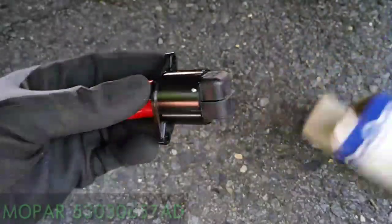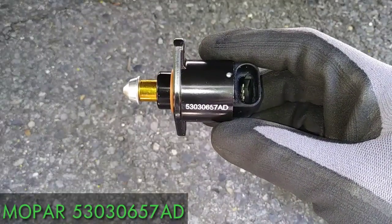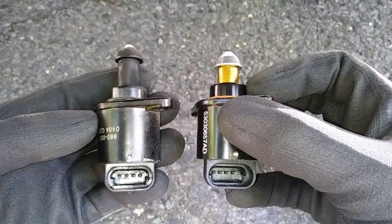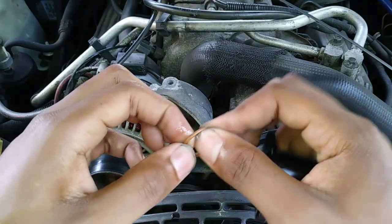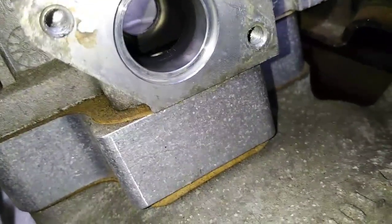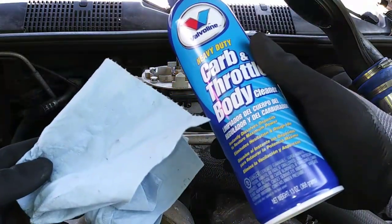I'm using a Mopar replacement part number 53030657AD, and as with anything you want to check and make sure you have the correct part before installation. I'm using a dab of transmission fluid from the dipstick to lubricate the O-ring gasket for a better sealing surface, and it's a good idea to clean out the idle air control valve cavity — I'm just using carburetor throttle body cleaner with a shop rag.